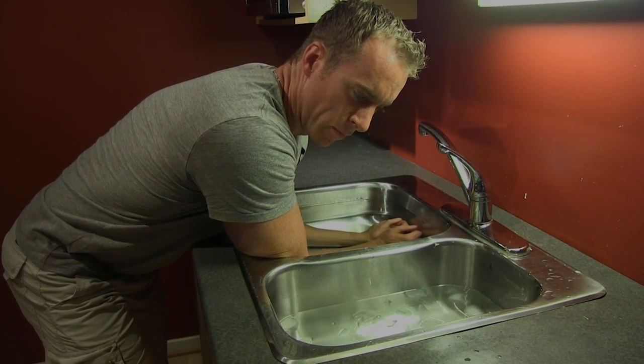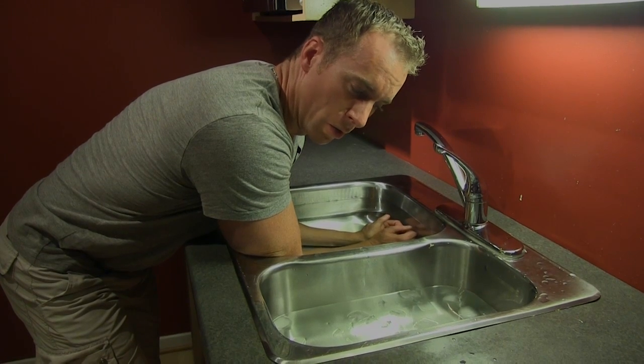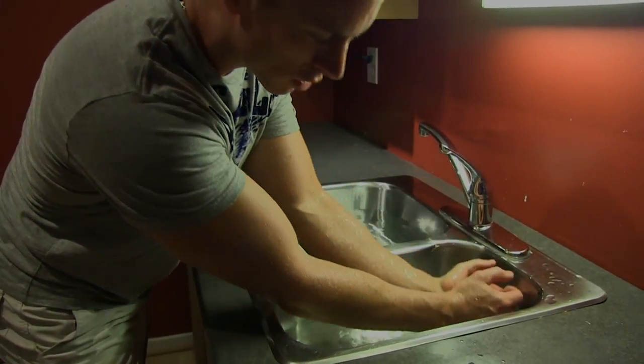Any athlete or anybody that does anything that involves a lot of overuse, contrast hydro is the way to go. It doesn't have to be sinks — it can be bins, it can be hot shower and cold shower, it can be a hot tub and jumping in the snow in the winter time.